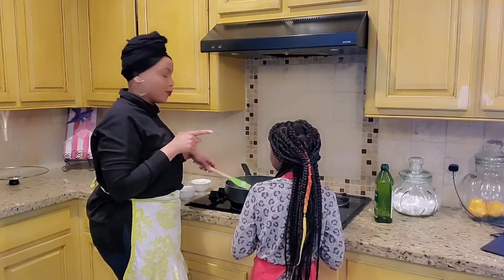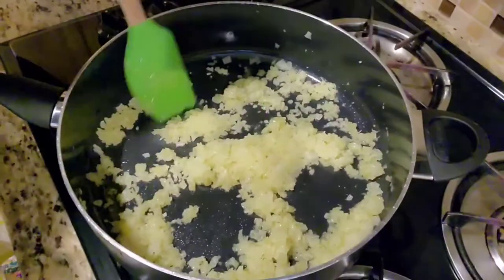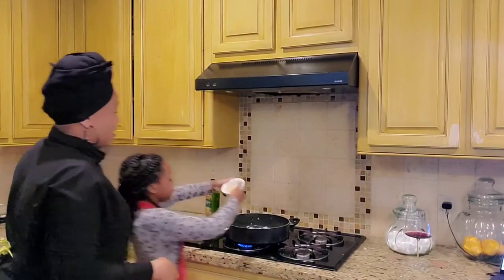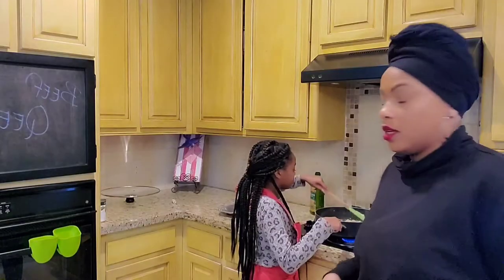Our onions are getting themselves together, so we're about to add our garlic and our ginger. And if you want to know — it's already smelling good. It's turning a medium golden brown, so then we're going to add our pound of ground beef in just a couple of seconds.